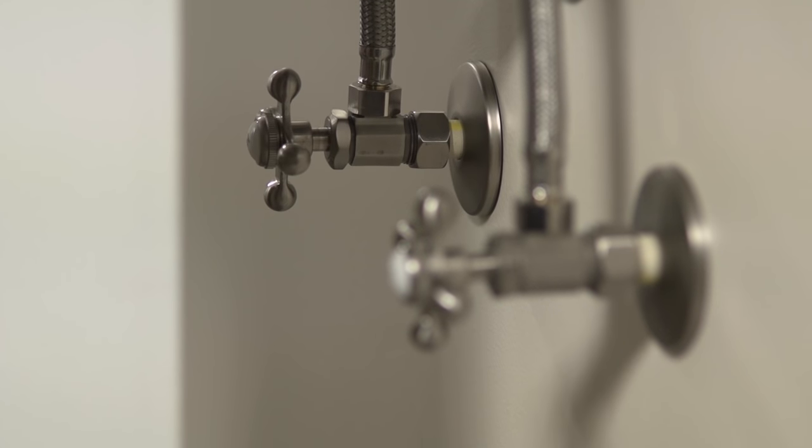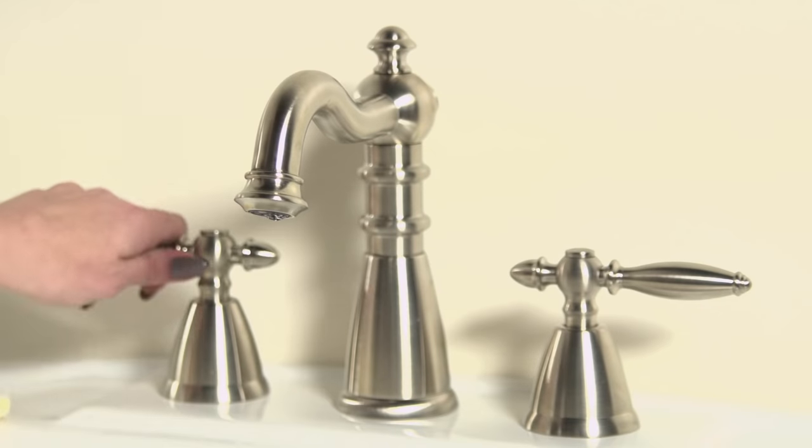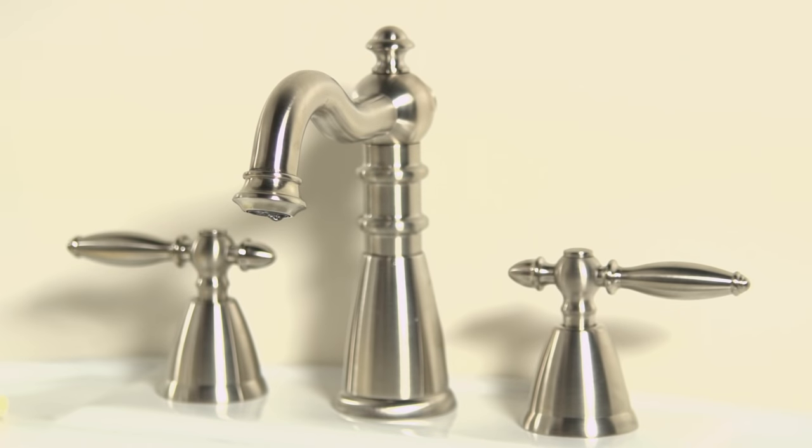First, turn off the shutoff valves located under your sink — twist them clockwise as far as you can. Next, turn on the hot and cold faucet taps to release any water that is still in the lines. After the water drains out of the lines, turn the taps off again.